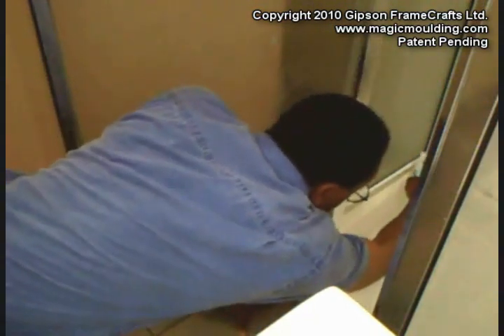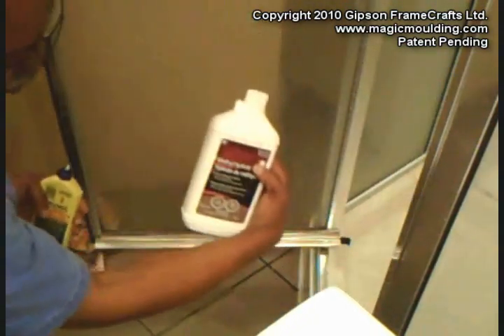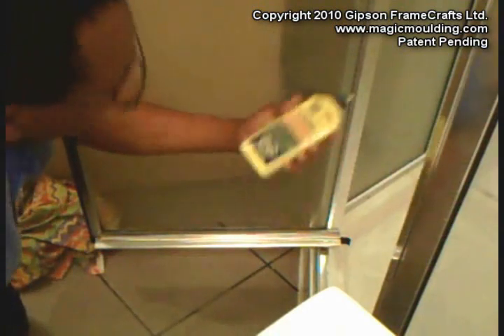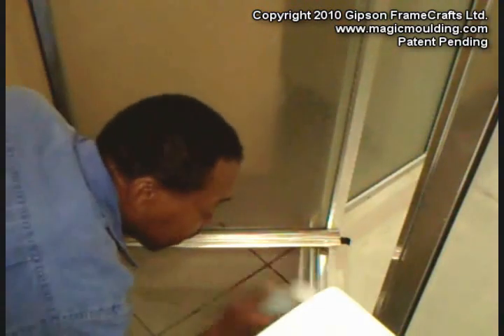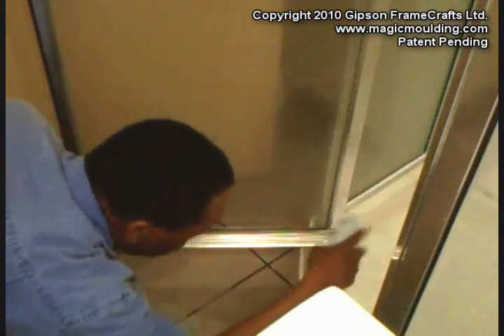and I cleaned it first with metal hydrate, and then I'm going over it again with lighter fluid, just so that we've got a really clean surface, and that's what we needed before we put the sealant on.